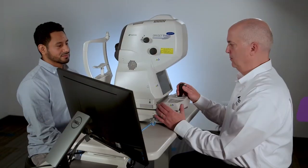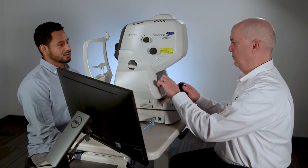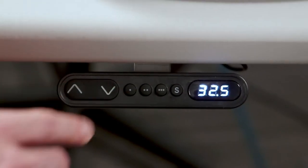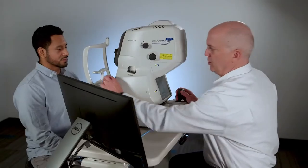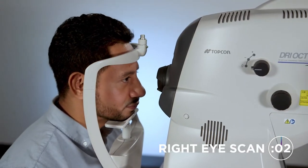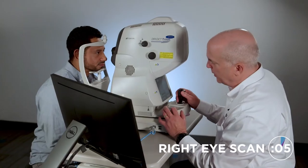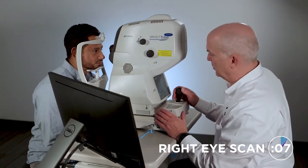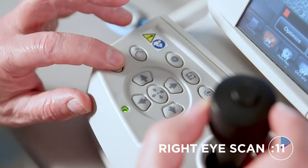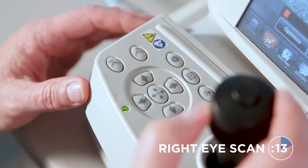Now that we have our scans selected and are ready to capture, we properly position the patient at the Triton. First, raise and lower the table as necessary. Place the patient's chin on the chin rest and the forehead touching the forehead rest. Adjust the chin rest height to align the eye to the headrest canthus marker line, using the up and down motorized chin rest buttons found next to the joystick on the Triton base.